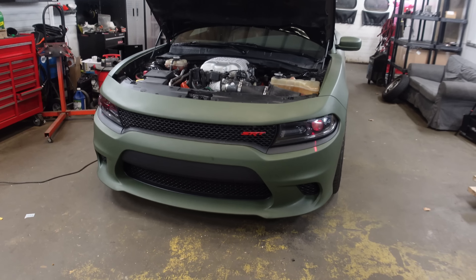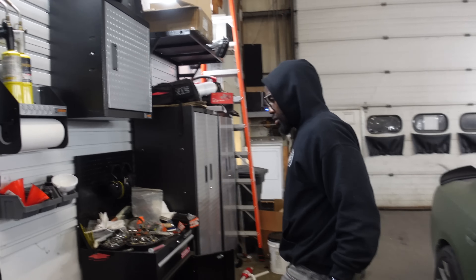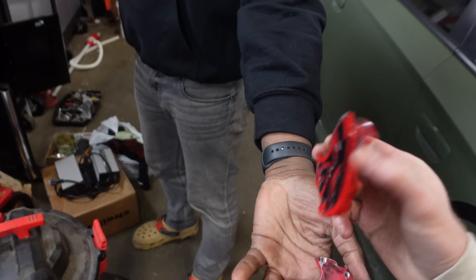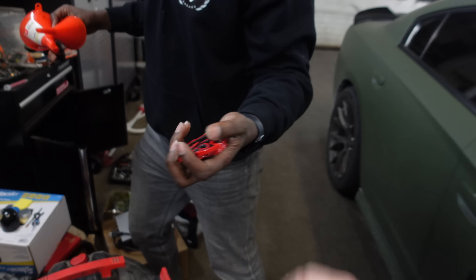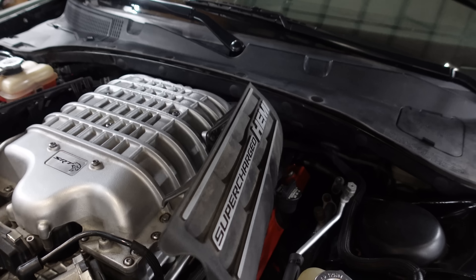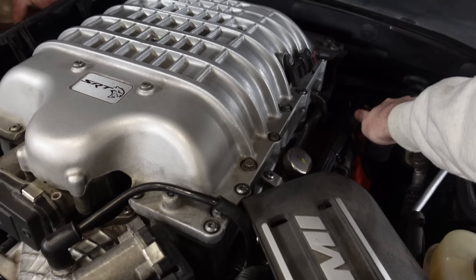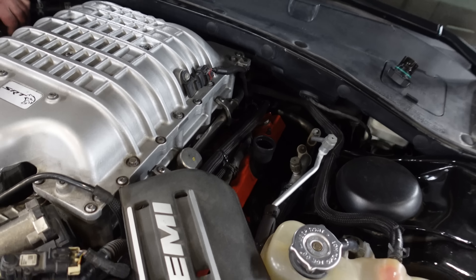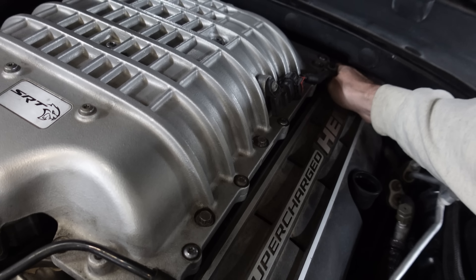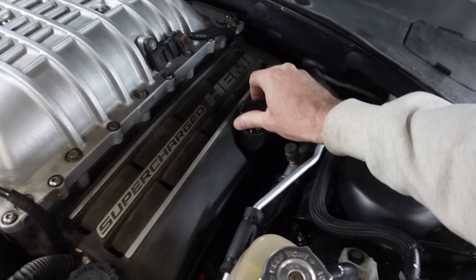Now it matches the XK Glow setup. Then we also got the Hemi engine cover plastics on — that took removing the engine oil fill cap and navigating around some tight spaces, but we got both of them on. Tuning complete! This Hellcat is ready to rock and roll. You guys can see we've definitely picked up another 20 to 30 horsepower based on the look of the red emblems and the Hemi plastics. We are good to go. One job complete.